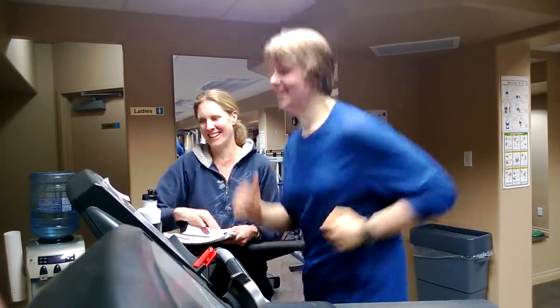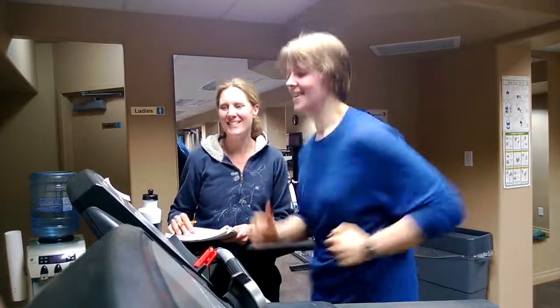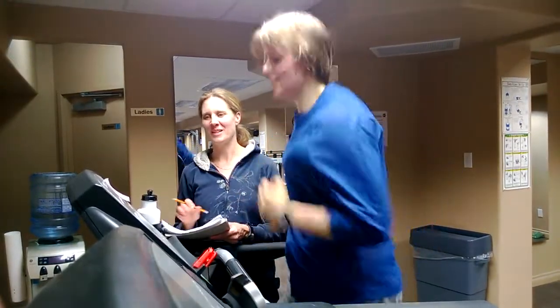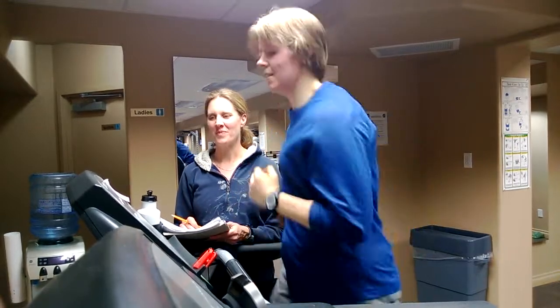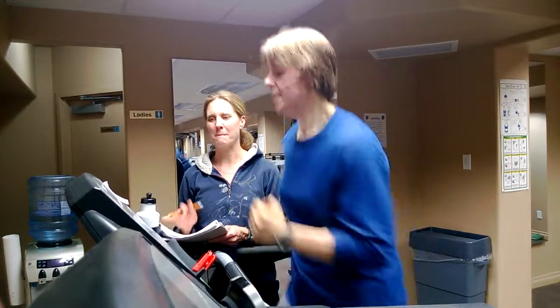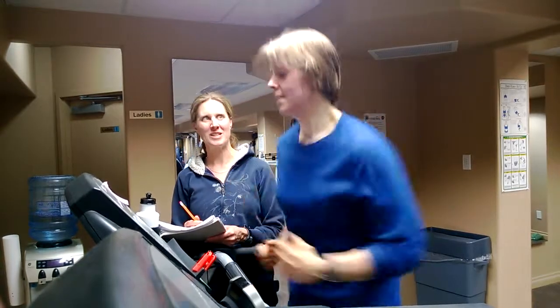There we go. Two minutes. Alright. You're okay.